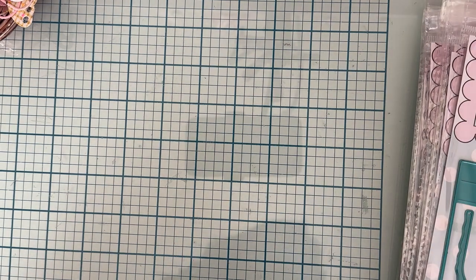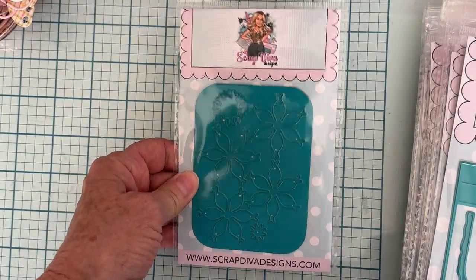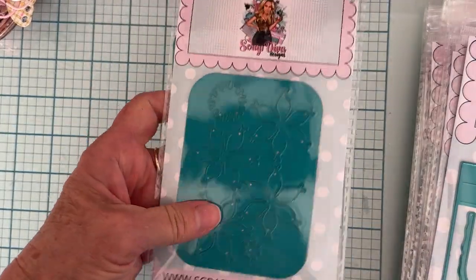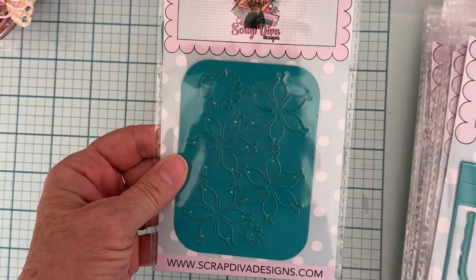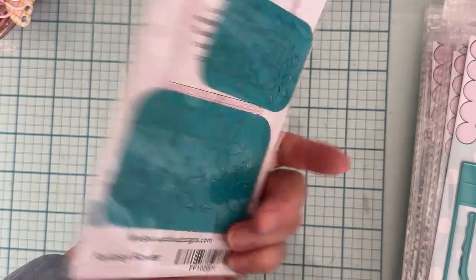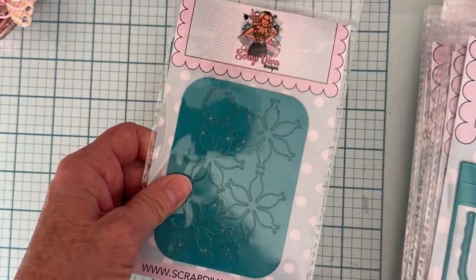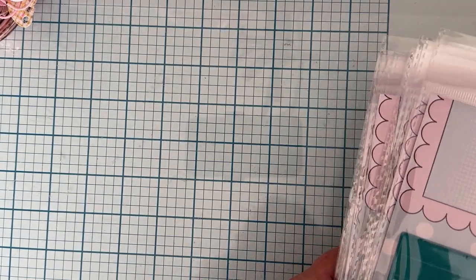In this package I also got one more die that I didn't get last month — the pretty fantasy flower. I've been seeing everybody create with it and I loved it, so I asked Erica if she could send me this one. She added it into this month's package even though it was released last month, so I'll be using that this month.